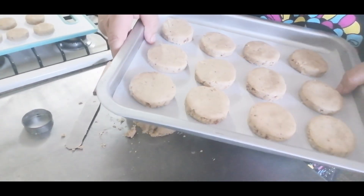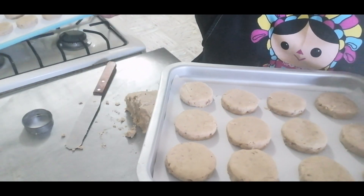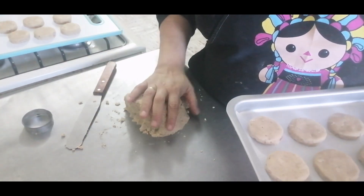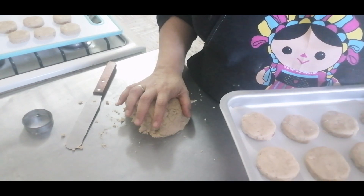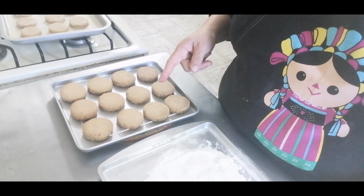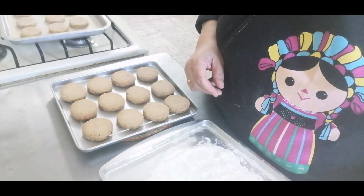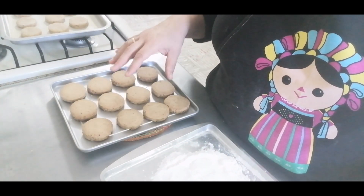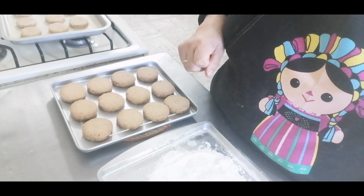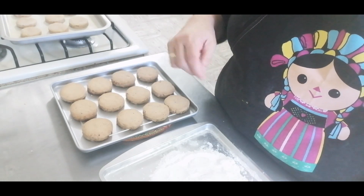Aquí ya tengo mi primera charola. Como es pequeña, me caben 12 polvorones. Aquí tengo el resto de lo que ahorita amasamos. El restante de esta masa la voy a volver a extender, para poder hacer más polvorones y sacar otra tanda de charolas. Ya tengo mi primera charola de polvorones, ya los cambié de donde los horneé a esta para que se enfríen. Tengo lista el azúcar glass donde los voy a espolvorear, pero sí tengo que esperar a que estén ya a temperatura ambiente. La otra charola ya se está horneando.